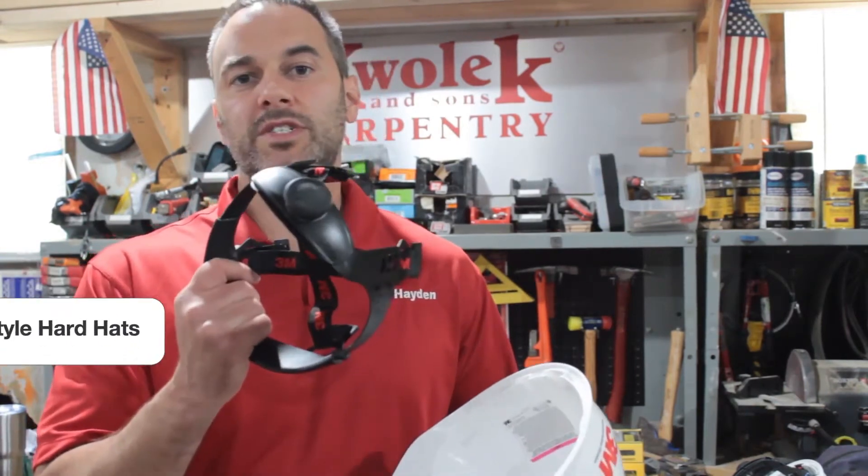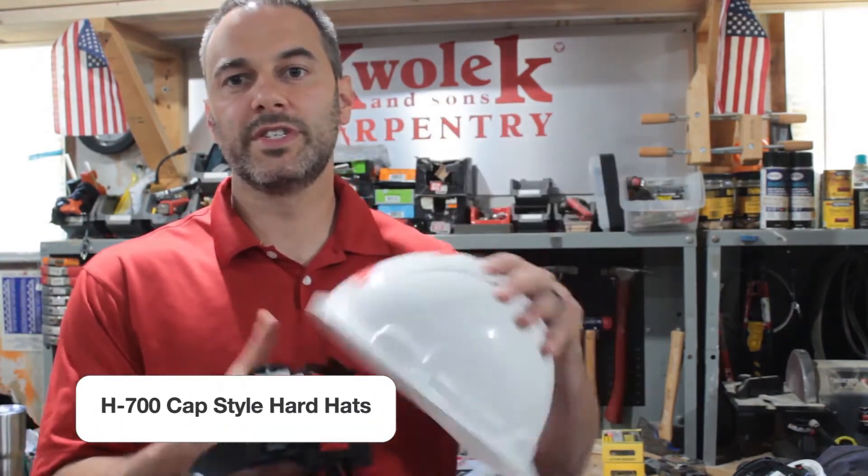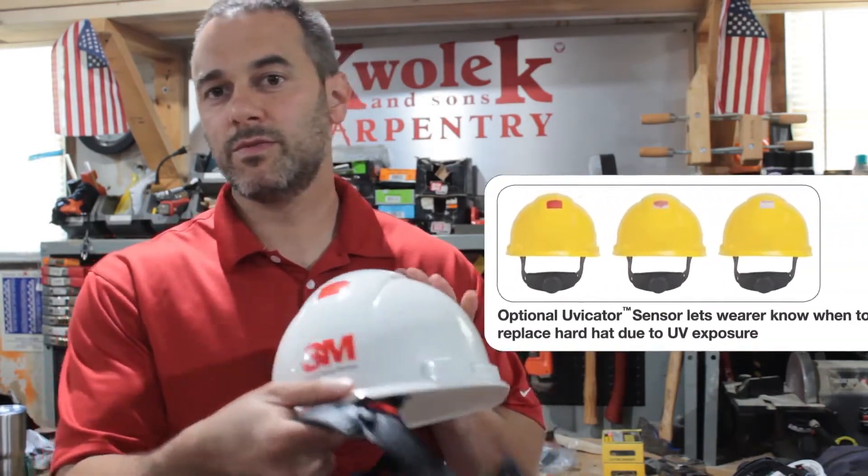How are you doing? Adam from C.W., Hayden here. Just wanted to run through something that we've received feedback on that some people have had a little difficulty with — it's attaching suspension to your new H700 series vented hard hat with UVicator.